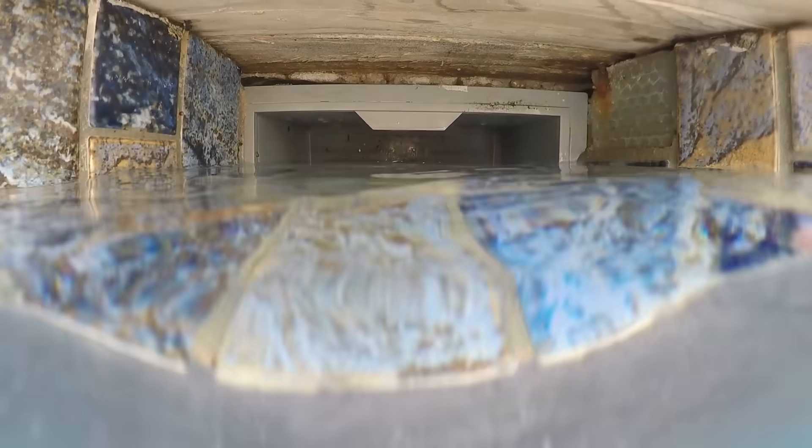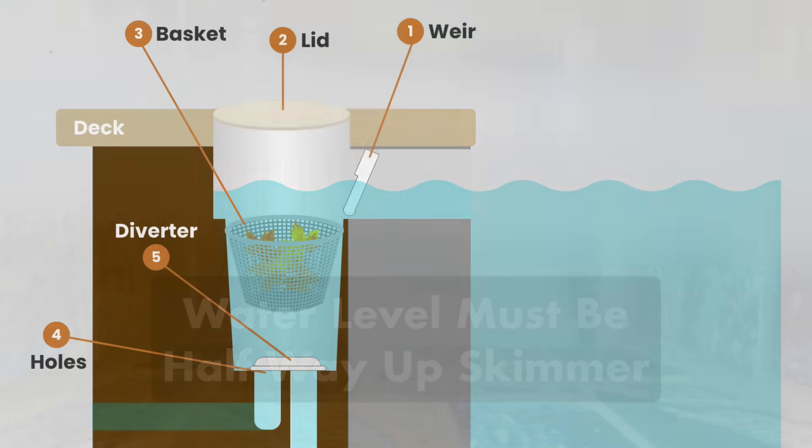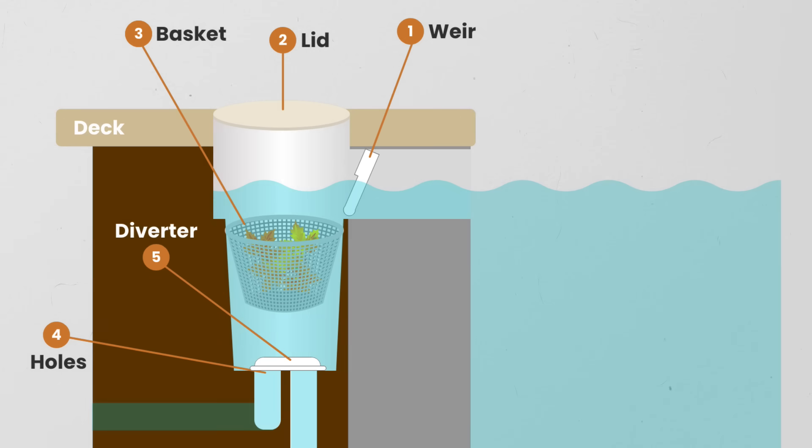For the water to flow properly, your pool's water level needs to be at least halfway up the skimmer. Your skimmer has the following elements. A skimmer weir — this moving door opens and closes to regulate the amount of water entering the skimmer. When you turn off the pump, the weir closes so that debris collected in the skimmer basket doesn't float back into the pool. You don't necessarily need a weir, but it's helpful to install one if you have debris issues.